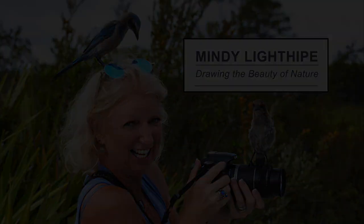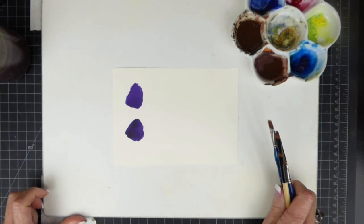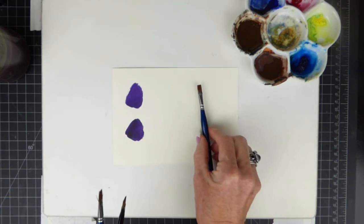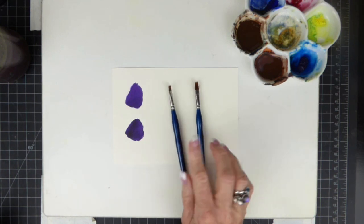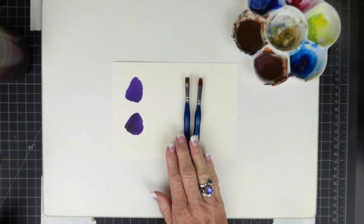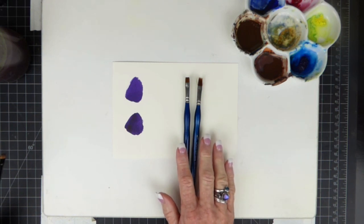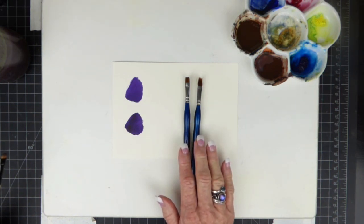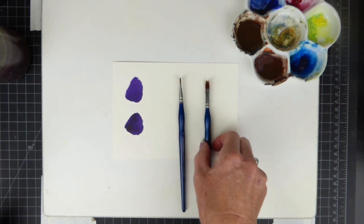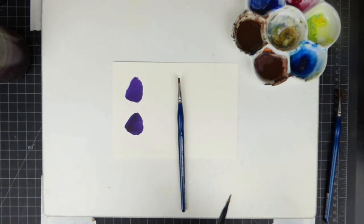Welcome to Drawing the Beauty of Nature. This is Mindy Lighthype, and I wanted to take this time to go over some new options in brushes. I previously have recommended the Low Cornell Chisel Brush and the Rake Brush, and both of these are no longer being manufactured — they've been discontinued. I thought I would do this small test and video to show you some new possibilities to replace these discontinued brushes.